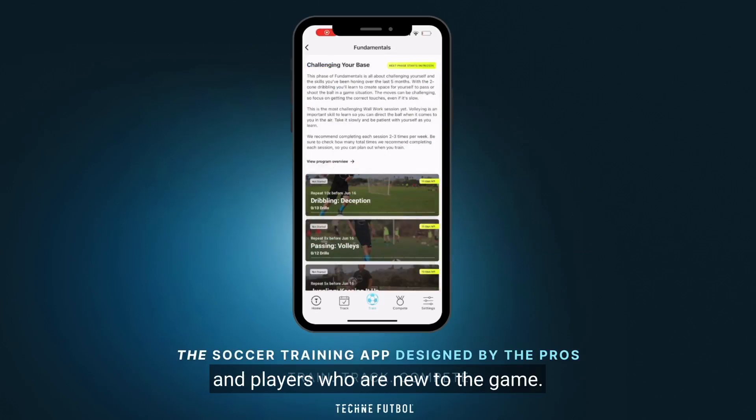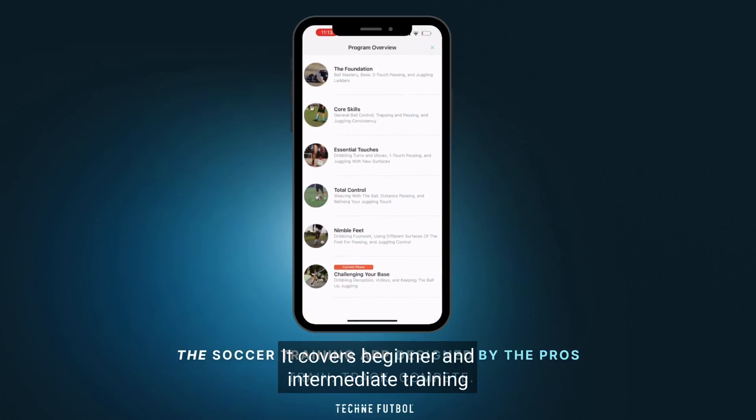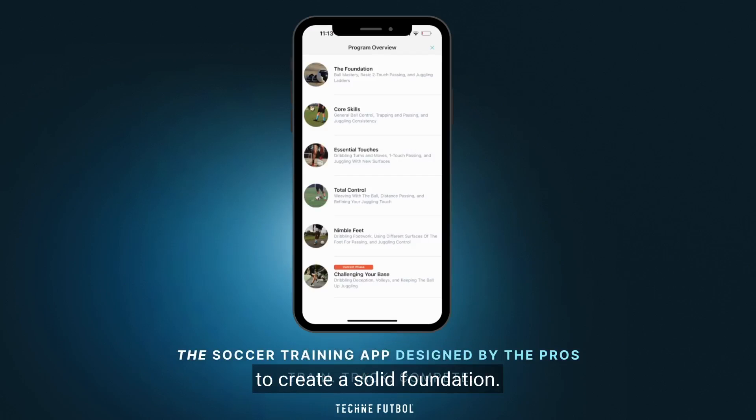The Fundamentals section is for young players and players who are new to the game. It covers beginner and intermediate training to create a solid foundation.